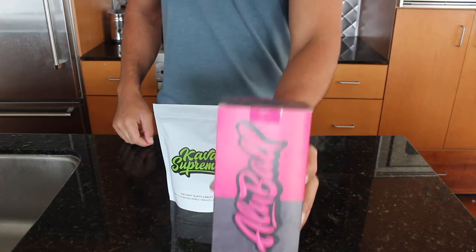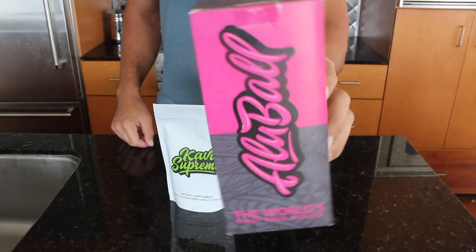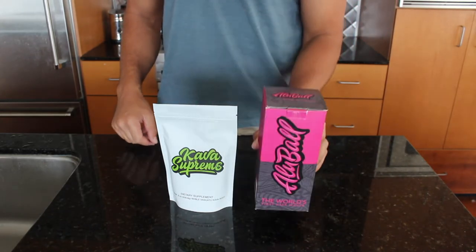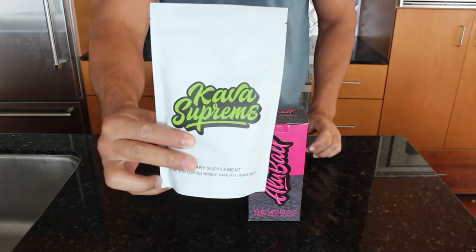Hello all! Today I'm going to be showing you how to properly use the olive ball kava maker with our kava supreme, that is the official kava root powder of the olive ball kava maker.